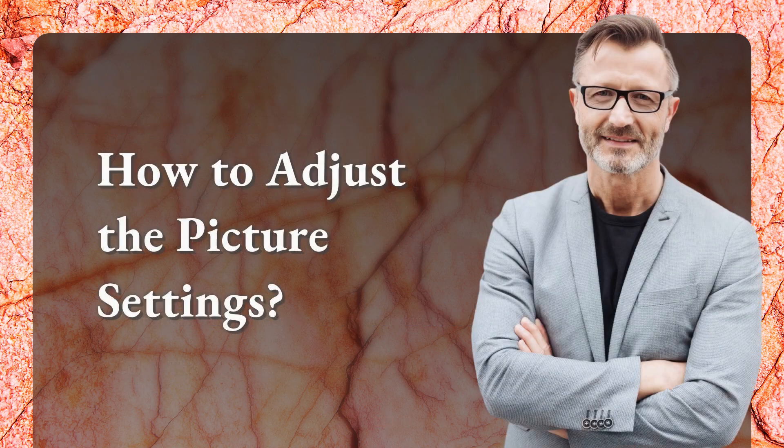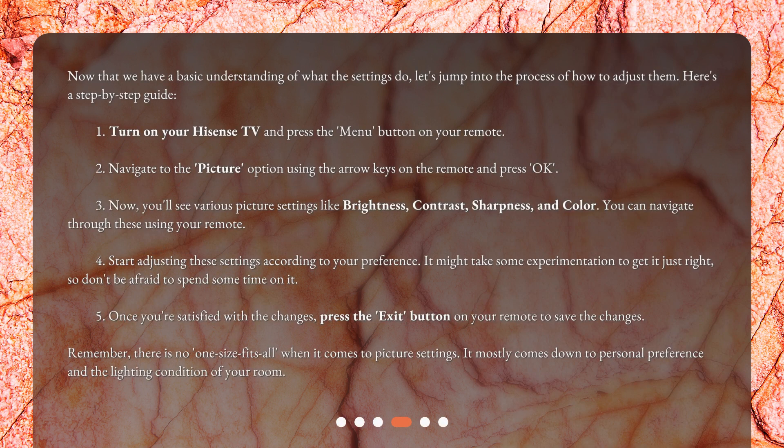How to adjust the picture settings. Now that we have a basic understanding of what the settings do, let's jump into the process of how to adjust them. Here's a step-by-step guide: 1. Turn on your Hisense TV and press the Menu button on your remote. 2. Navigate to the Picture option using the arrow keys on the remote and press OK. 3. You'll see various picture settings like Brightness, Contrast, Sharpness, and Color. You can navigate through these using your remote. 4. Start adjusting these settings according to your preference. It might take some experimentation to get it just right, so don't be afraid to spend some time on it.